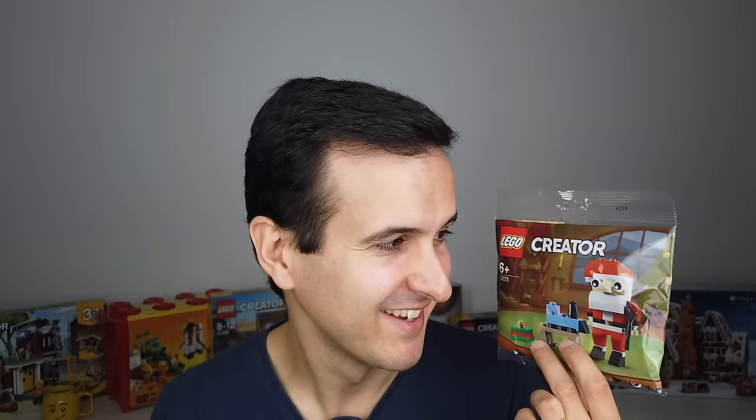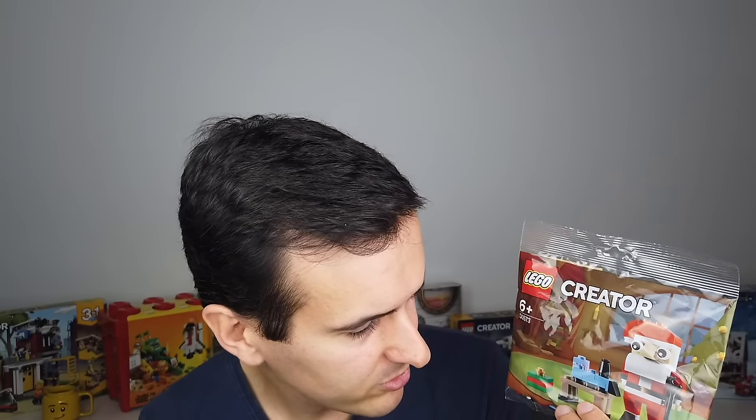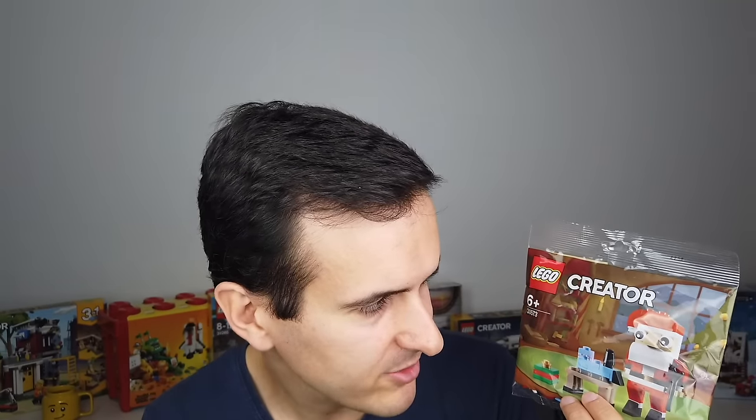This is the last polybag I worked on — a Santa. The initial briefing was actually 'let's not make a Santa this year.' See how that worked out! It was challenging because it's hard to differentiate when you've done a couple of Santas in the past. But I think I managed to find a very different style from previous Creator polybag Santas. You still get a small light blue train and a small gift in there.